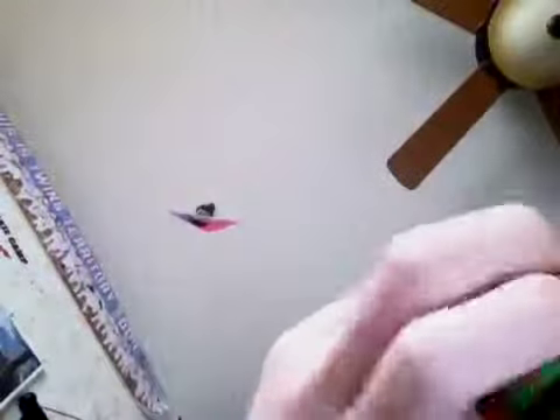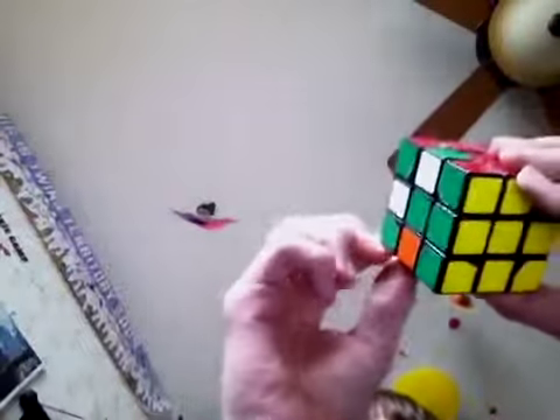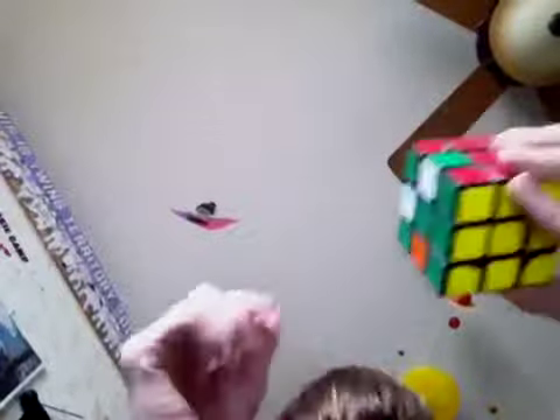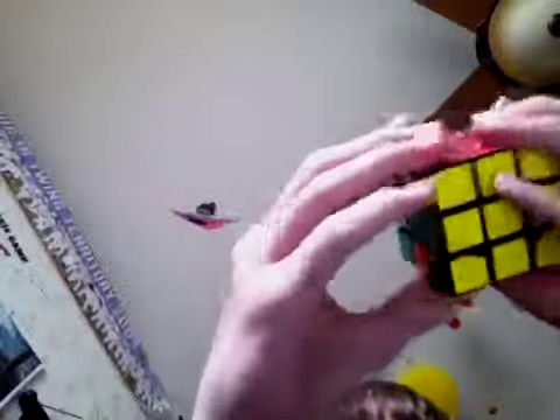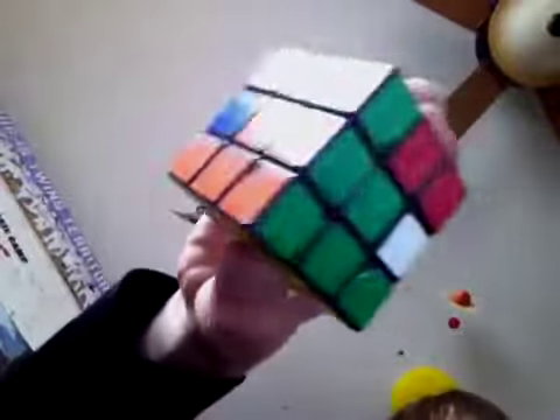But that's not right because orange is down. Anyways, position that piece and have it facing you. Then do: up, right, up inverted, right inverted, up inverted, front inverted, up, front — and now that's in place.